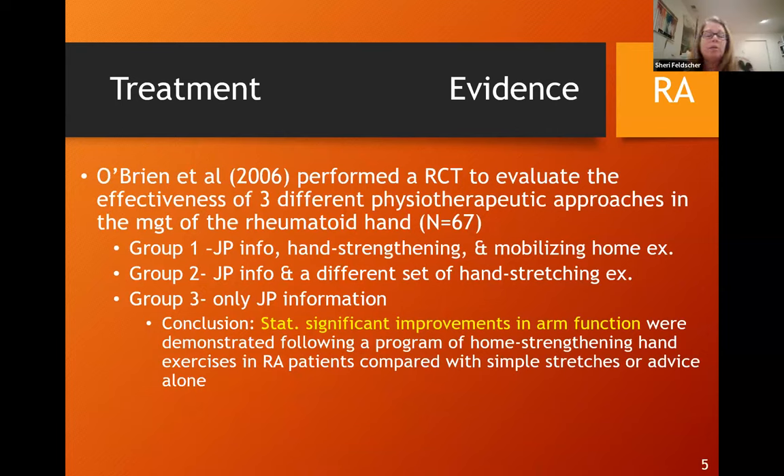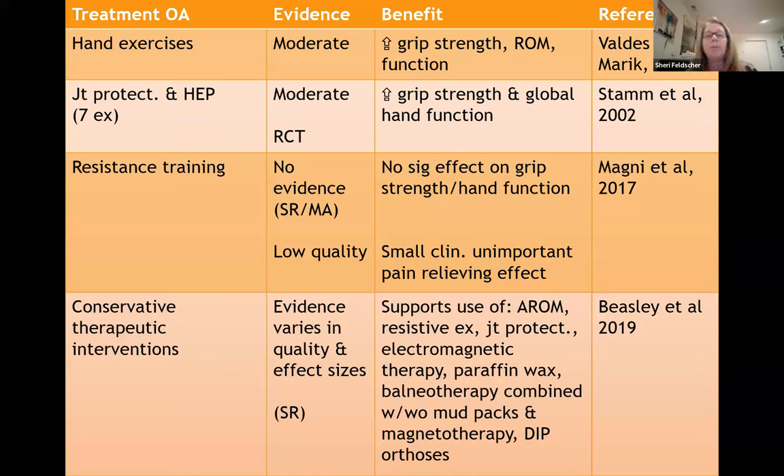One study on rheumatoid arthritis used three groups: one with joint protection education only, a second with joint protection plus hand stretches, and a third with hand strengthening and mobilizing stretches on top of that. They concluded there was a statistically significant improvement in arm function in the group that had home strengthening exercises. For osteoarthritis, multiple studies show moderate evidence that hand exercises improve grip strength, range of motion, and function, and that joint protection and home exercise programs improve grip strength and global hand function.